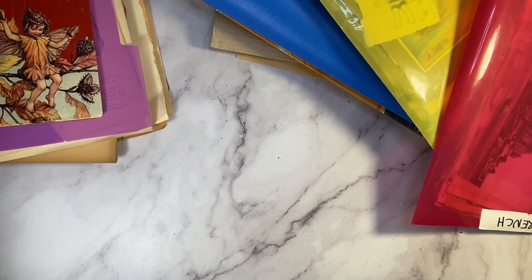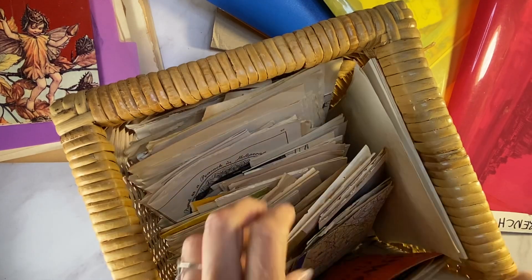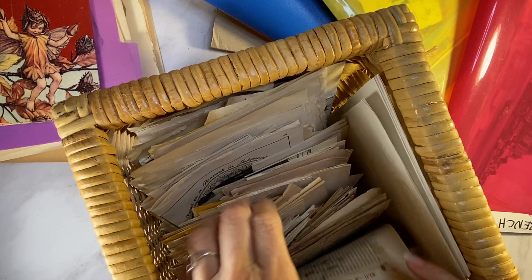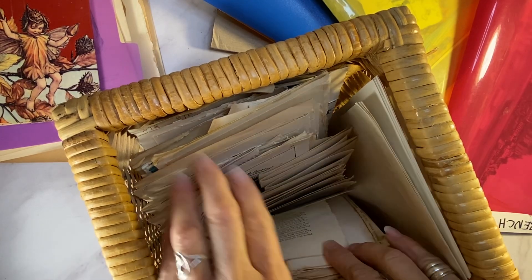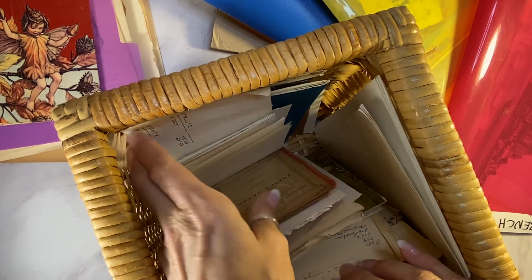And then I have these inserts — they're all folded and ready to go. I've got magazine pages and maps. I could have hundreds and hundreds of them ready to go. This was not an easy task getting these ready. It takes days and days of sorting and folding.